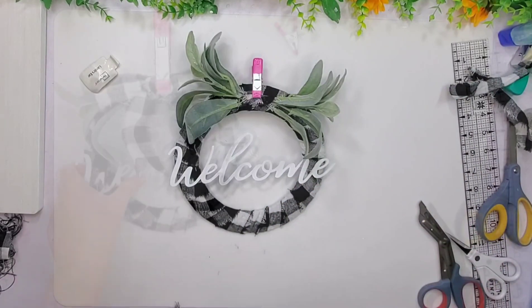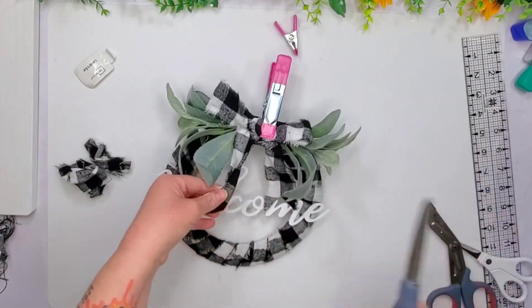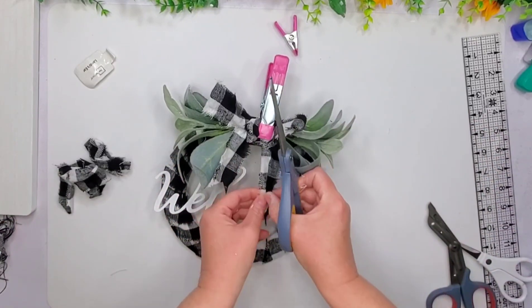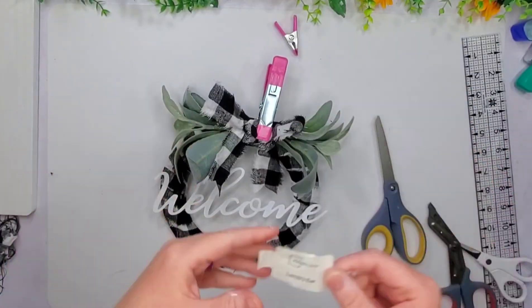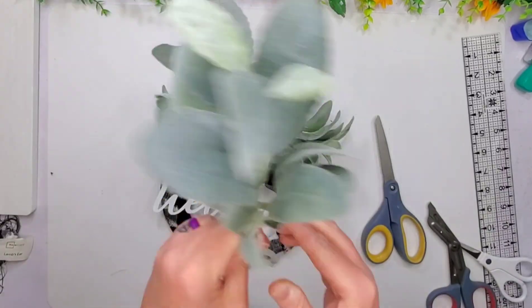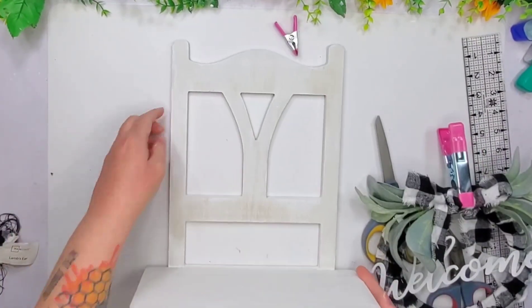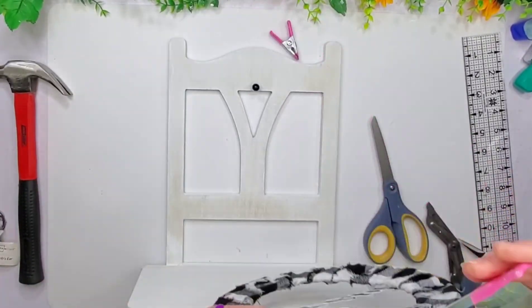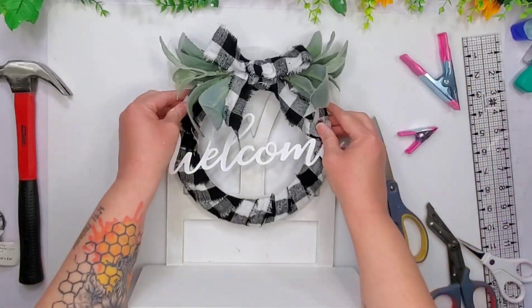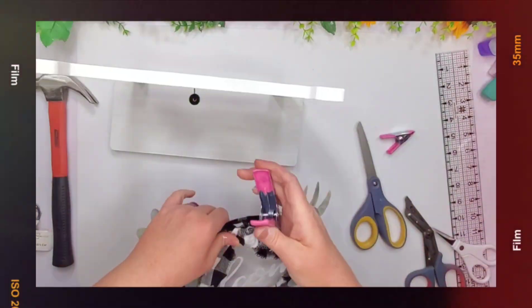So I did a bow tie and then used a strip and tied those two strips together. I trimmed down the tails because they were getting a little long and getting into the word. Lamb's ear comes in a little two-pack. Then I'm just going to use a thumbtack to hang this wreath we made, and that's it for this one.